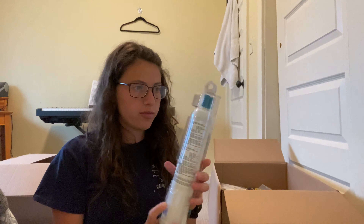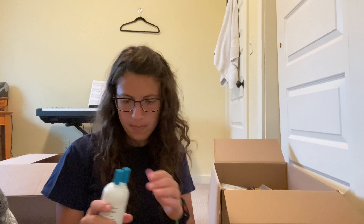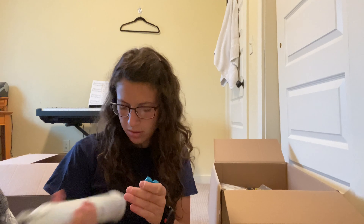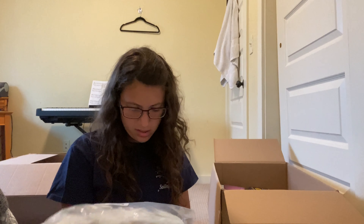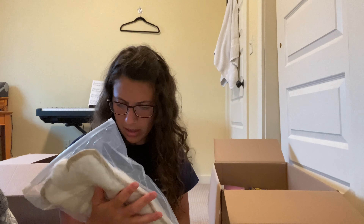Next is an ice and water refrigerator filter. Sometimes people return their old ones, but this one doesn't look used — it might have just been the wrong one. Next we have what I think is a heating pad, but the stuff is out of it. Unless I can find a hole and fix it, I'm probably just going to throw it away — probably not worth too much.